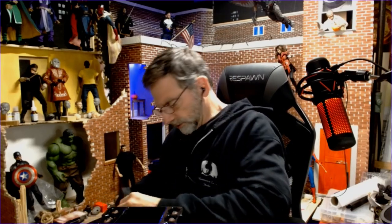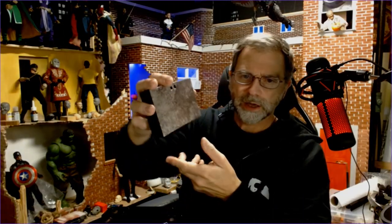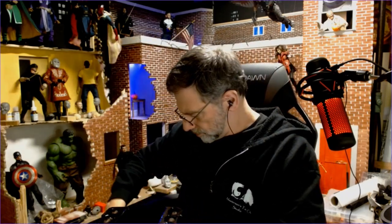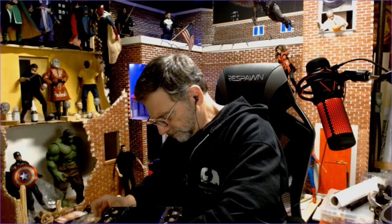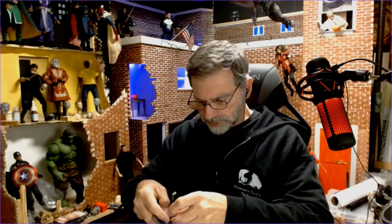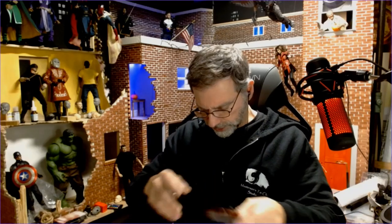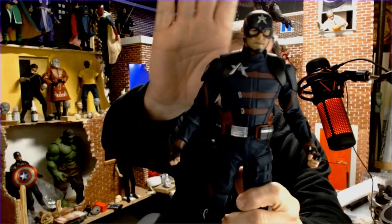He comes with his base — no name or anything on it, just a sort of generic little marbleized look. We have of course the crotch-grabber stand. Let's see about his shield — this could be tricky to get on the arm, I'll have to give it a shot later. But there he is — the Toys Era Patriot figure.